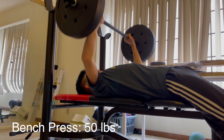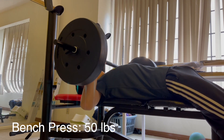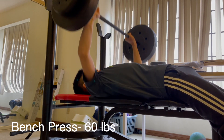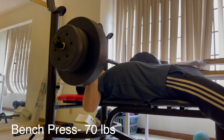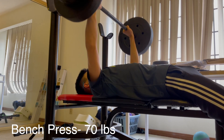Okay guys, let's start with the bench press. Here I was just doing a nice little warm-up, 50 pounds for a couple of reps, and then I bumped it up to 60. For these lightweight benches, I do try to do five reps, but if I can't, I just do three.